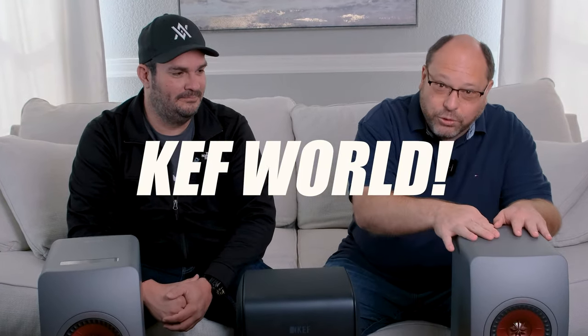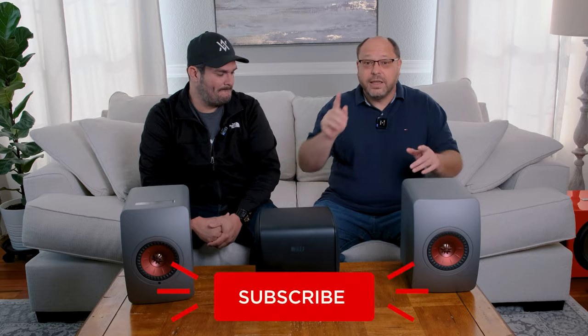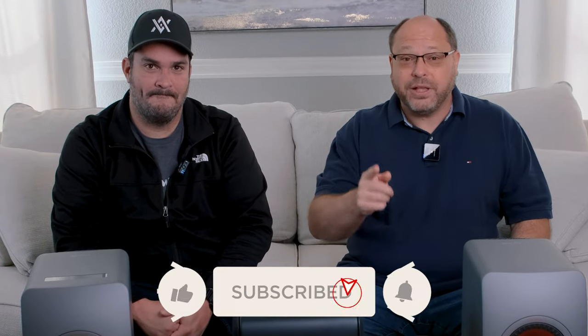Welcome back to the channel, everybody. Today I'm joined by Mike of Audio Architects. Glad to have you on the show today, Mike. Thanks for inviting me. Make sure to like and subscribe and ring the bell so you'll be notified.